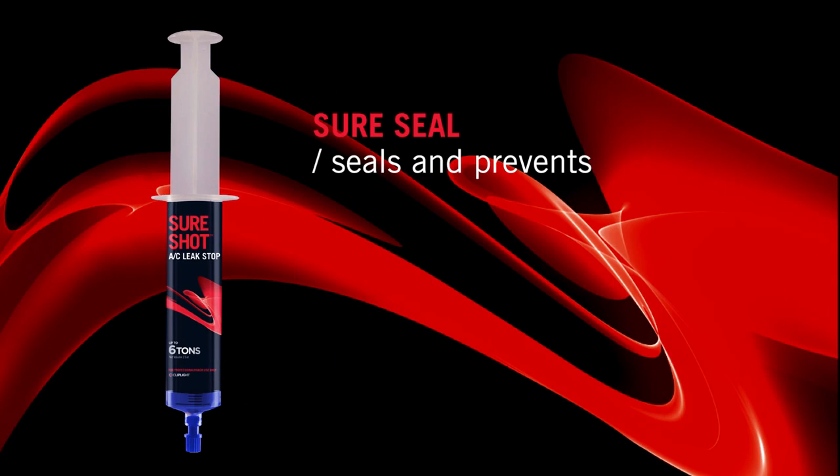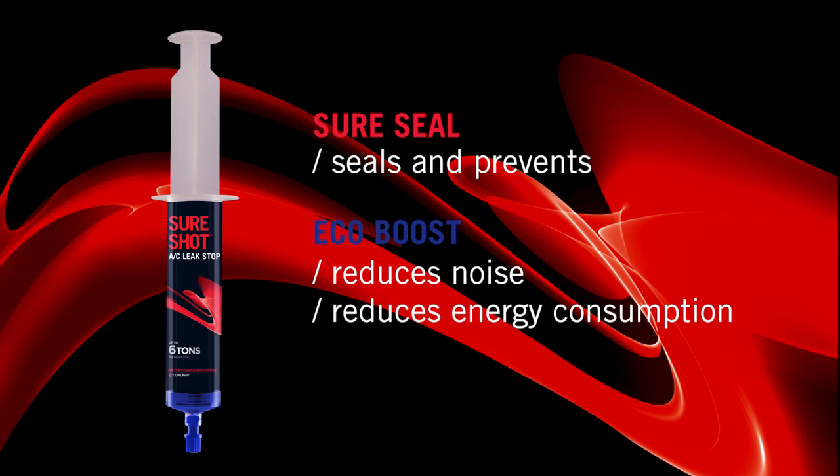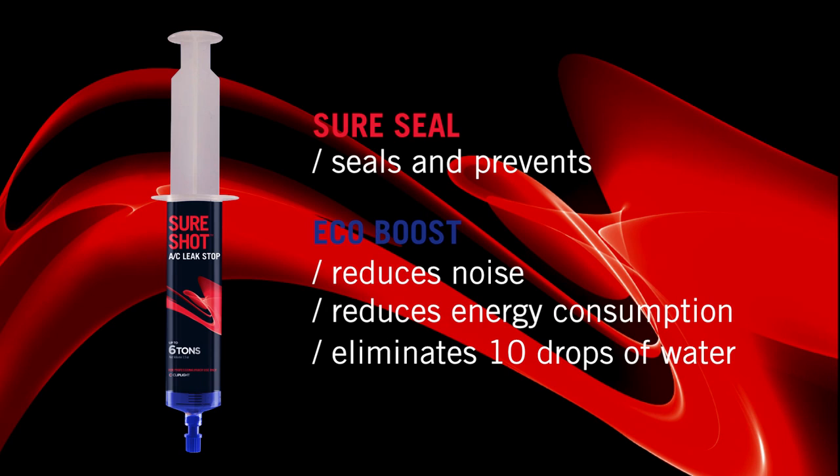SureShot seals and prevents refrigeration leaks. With EcoBoost, it reduces noise and energy consumption while removing 10 drops of water. Jesse is going to show us how to install the product today — fast and easy.